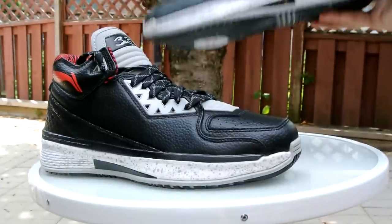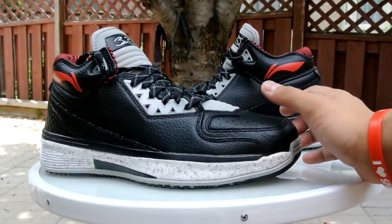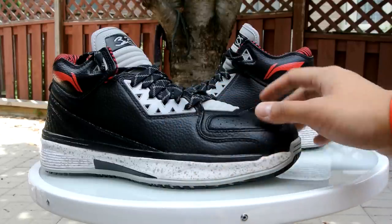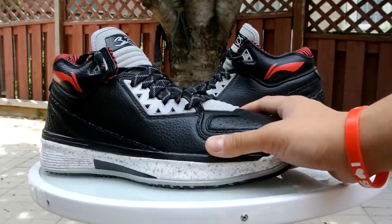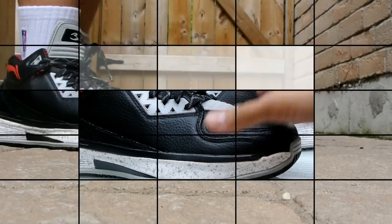That's pretty much it. This is a shoe I really like — it really reminds me of the black cement 3s. You can't really go wrong with a really nice quality shoe, especially at 20% off. That's pretty much it to conclude this review.